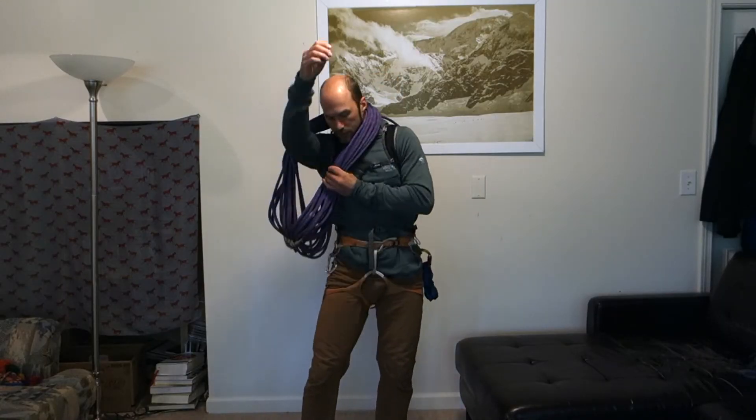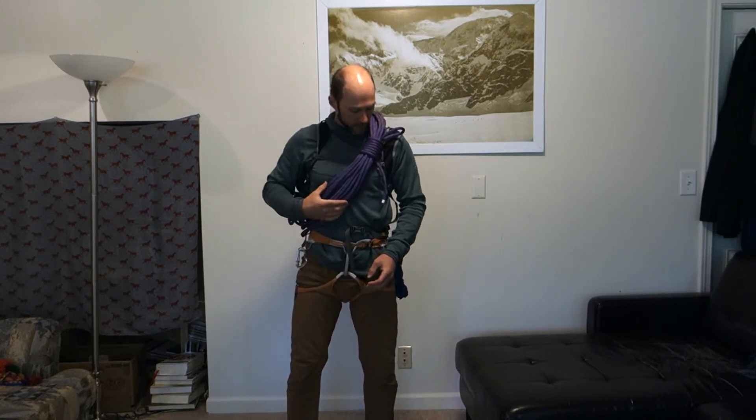Now I simply put that coil on my back and then put the nail-knot finish right over my shoulder. This is a really comfortable way to carry your rope for a long period.